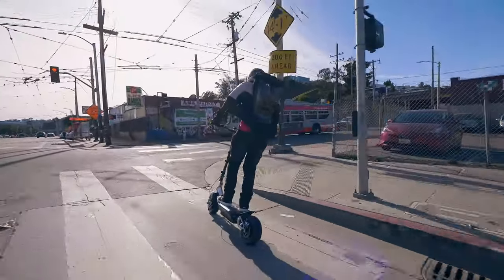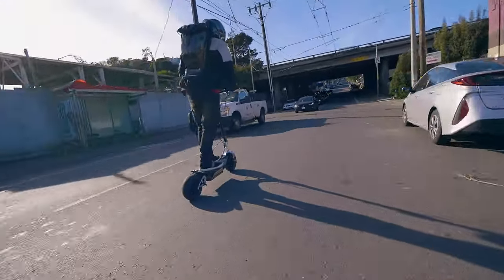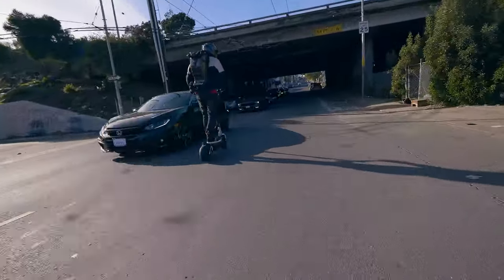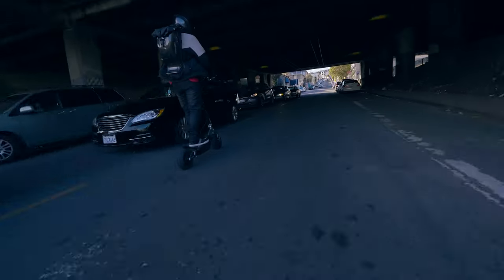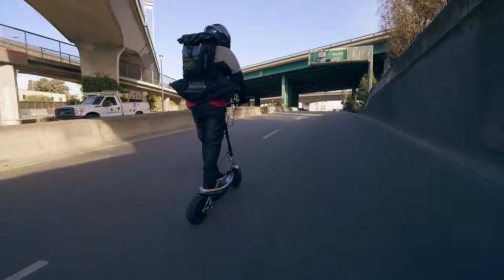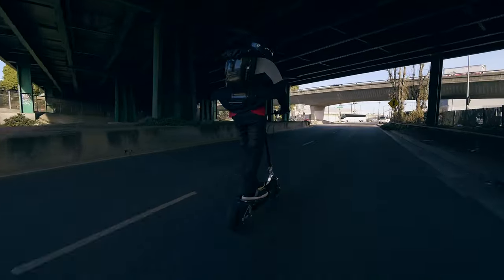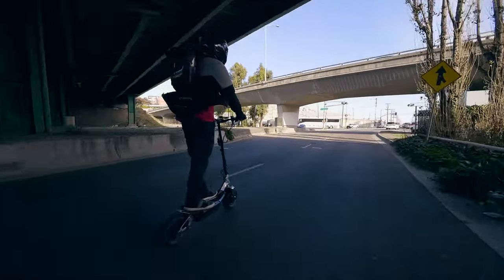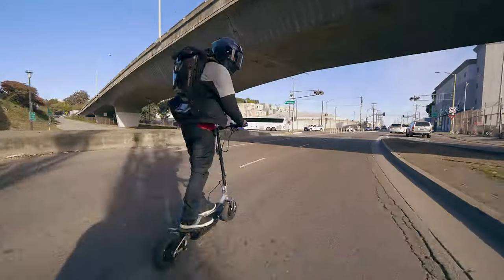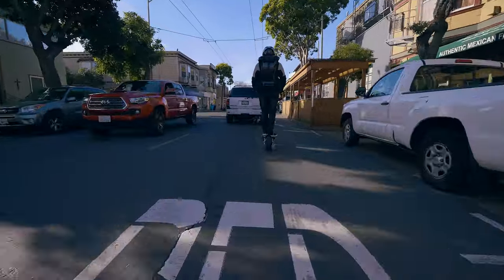We've started rating electric vehicles, so why not rate gear as well using the Alien Rate system. Starting with the new Lazy Rolling pants: protective level gets a 4. These are pretty awesome pants with built-in protection that should help with the majority of low-speed PEV falls. The pads are a bit thin though, and I haven't been in a crash with these yet, so this one is more of a guess until we crash.